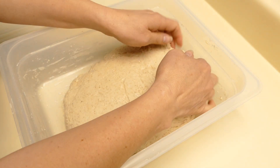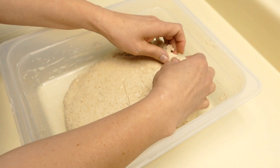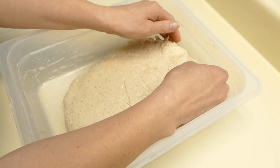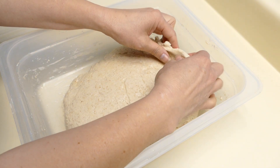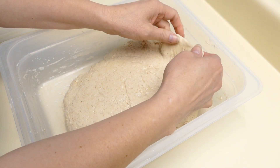Instead of adding just a little bit of mother dough, I'm actually making bread out of the whole piece of mother dough. I did not fold this dough at all yet — it's just been sitting in the refrigerator and then an hour at room temperature.